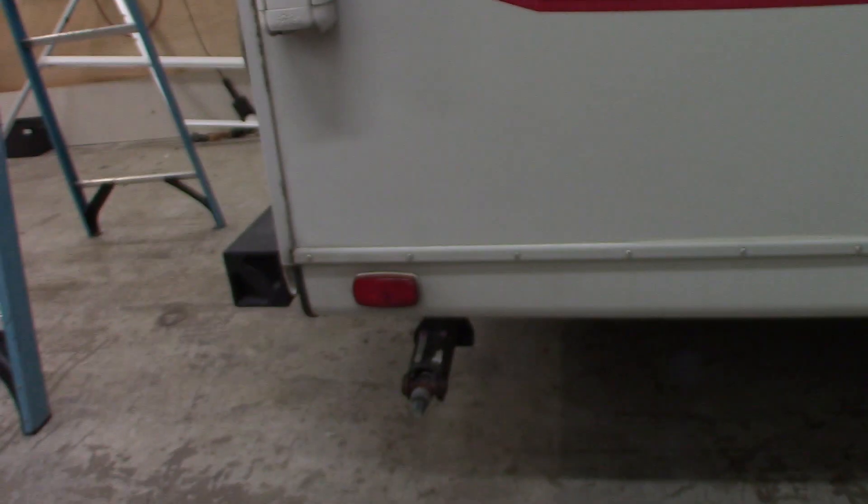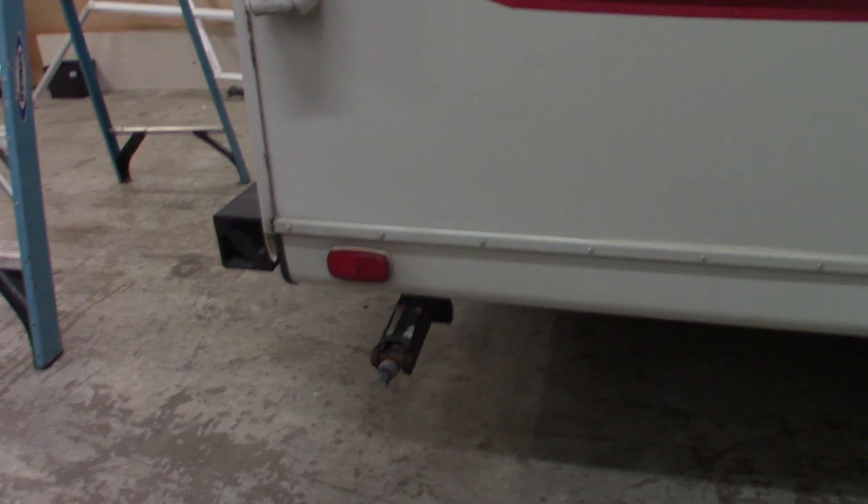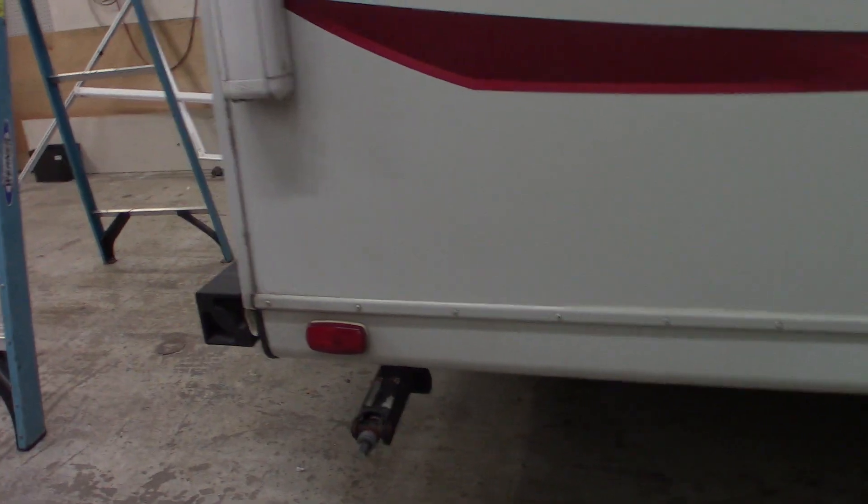You have regular stabilizer, scissor-type stabilizer jacks on it. You get a three-quarter inch crank with it to operate them. You have a power awning and pass-through storage here.